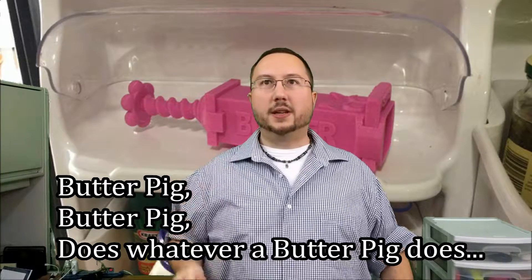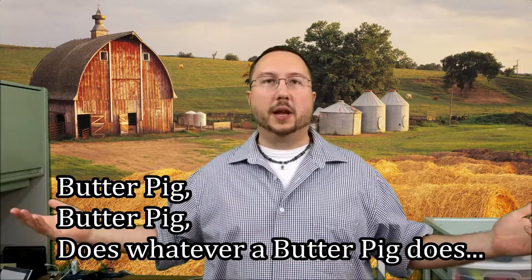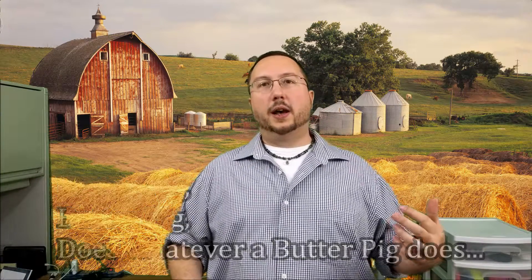The way that happened was, I do the cooking in our household and we never really had a butter dish or whatever, so I would slice off a little bit of butter and then just wrap it back up and put it back in the refrigerator every time.